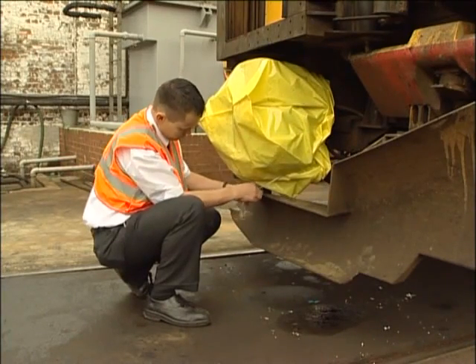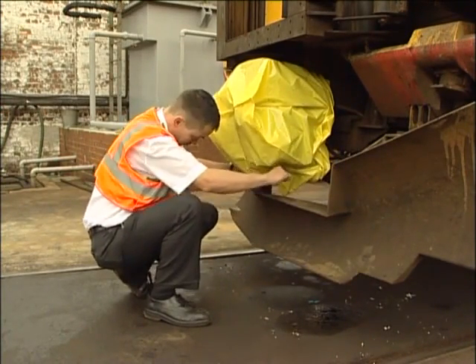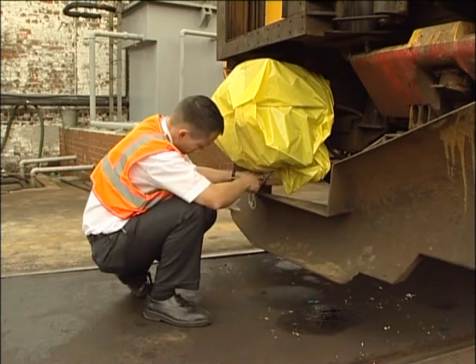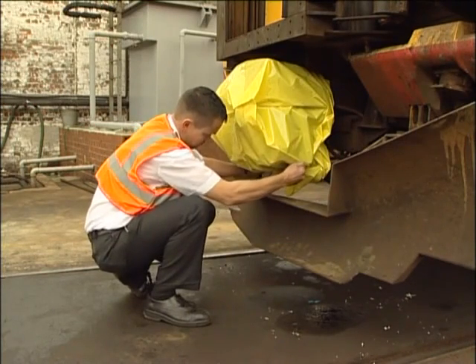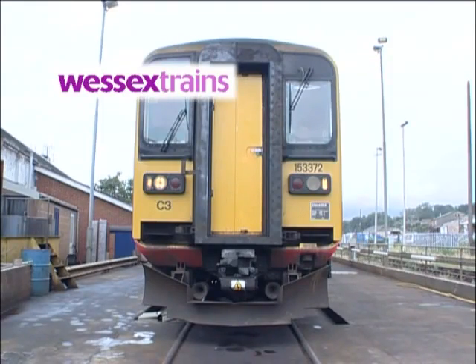Finally, in snow or severe weather conditions, Wessex Control will issue an adverse weather warning. Drivers at remote locations must make sure that exposed couplers are protected by the weatherproof bags provided. This program is intended to highlight the various coupling and uncoupling procedures for Wessex trains. For more detailed information, you should consult the written publications or seek the advice of your driver manager.